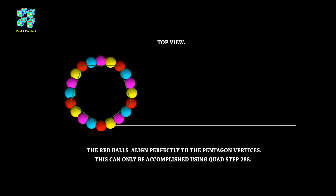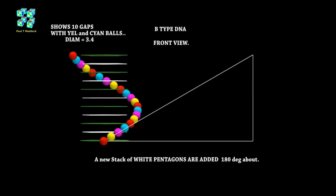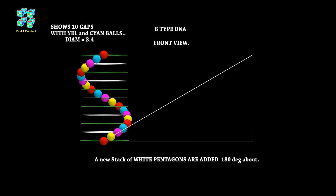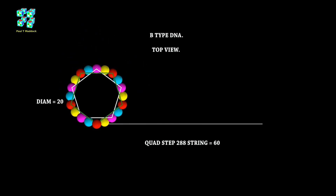You can see the red balls are lining up with a pentagon, spot on. This only works with Quad Step 288. I showed how Quad Step will make a four-gon, five-gon, six-gon, seven-gon in my earlier video. Now we're going to go back to the slope front view again and I'm going to add some more pentagons in between. This is a stack of five white pentagons and they're 180 degrees apart from the green pentagons. We have produced 10 gaps, and the five yellow balls and five cyan balls fit perfectly in the gaps — the gaps are 3.4 distance. In the top view you can see that the red balls are lining up with the green pentagon and the purple balls are lining up with the white pentagon.